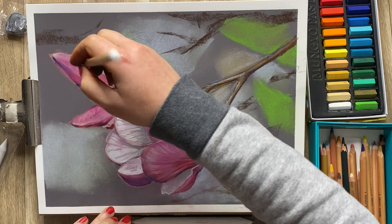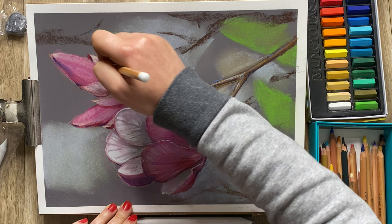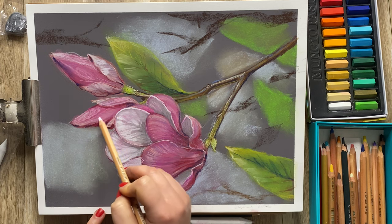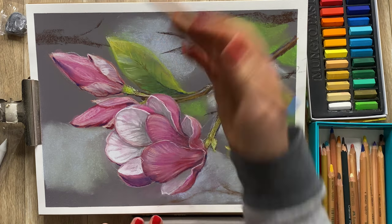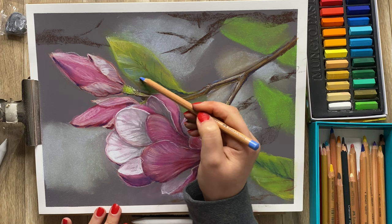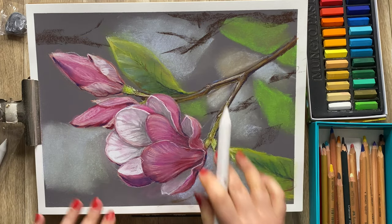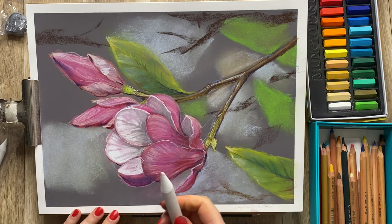Okay, now I just want to add a couple of final highlights. I'm also going to add just a little bit of the blue again — that part where the sky is reflecting. Now I'm going to blur out some of these slight areas and then see if we need to do any more tweaking.